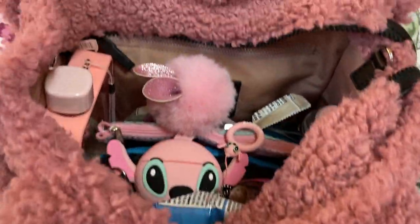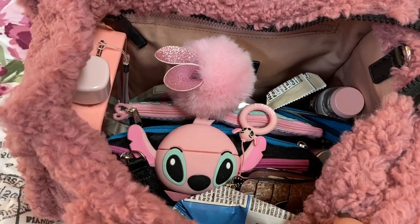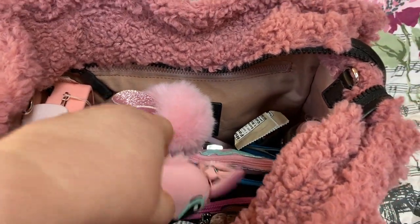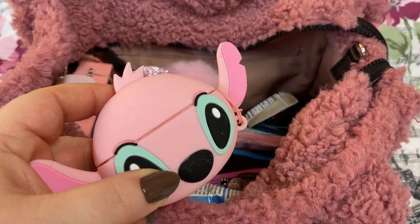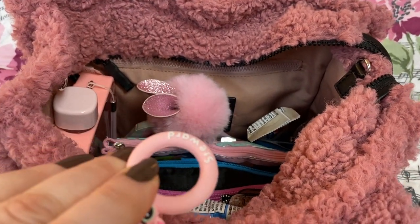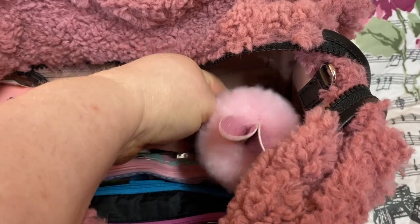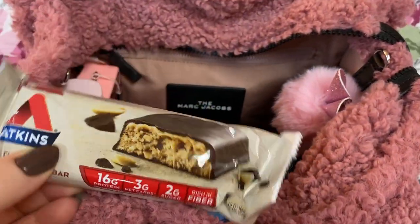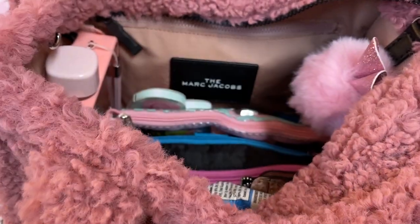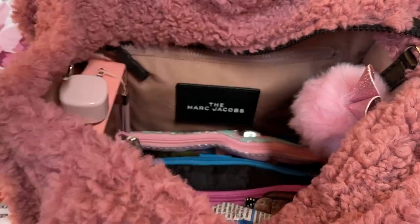Okay y'all, let's dive right in and then I will go over the inside of the bag after everything is out. First of all, I have my AirPods — you can get this case on Amazon, and it also has a little ring thing on it. I also have an Actions Bar — these are so good.